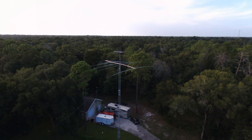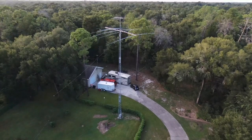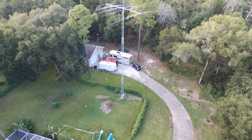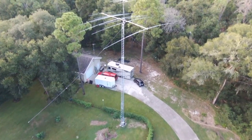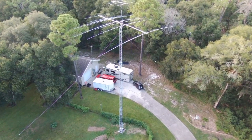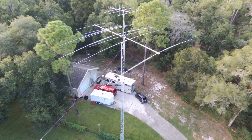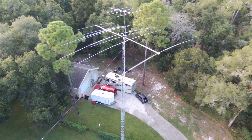We decided what we needed to do was replace all of those items and at the same time pull the tower down and clean up the top of the tower so there's less wind load during the hurricane season. Then taking the hex beam down and adding a 6 meter, 2 meter, 440 Yagi to the top of the stack. So that's what you see in the image.